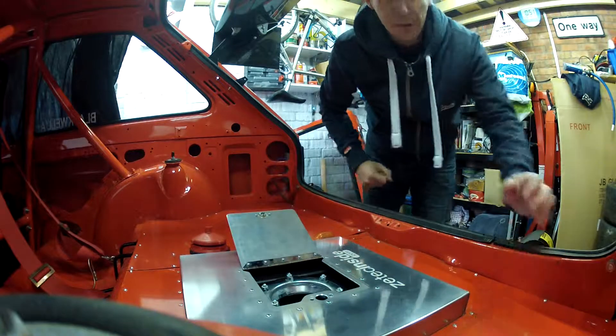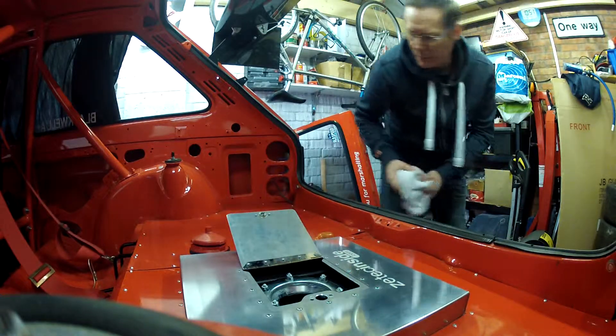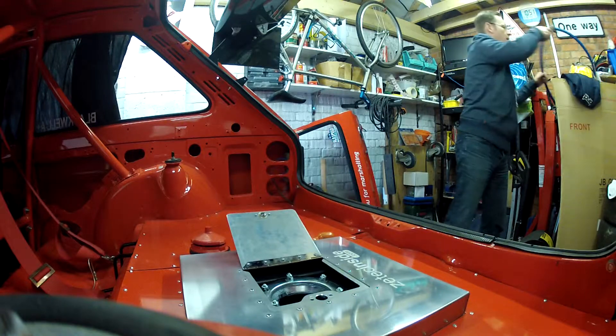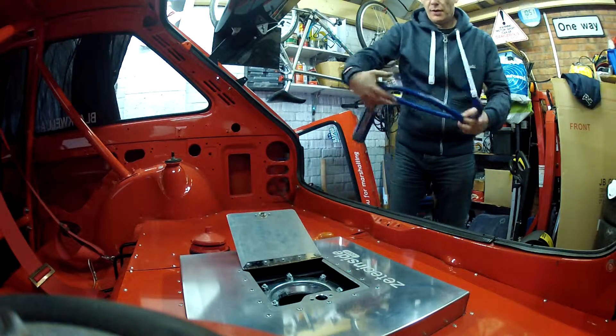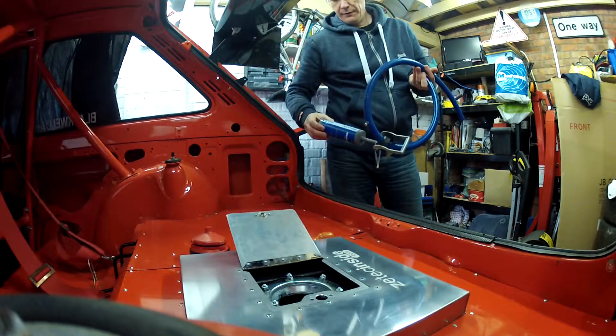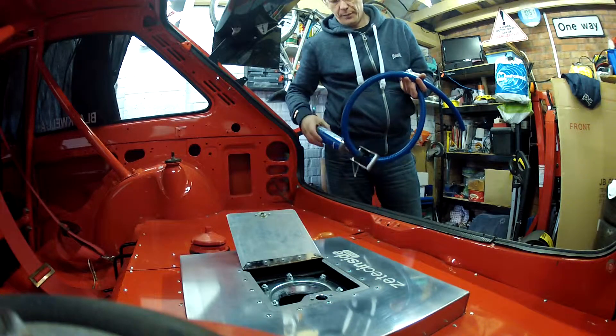Morning. Hopefully you can see everything okay. Today we're going to fill the car with petrol, and the way I do that is to use one of these Polen pumps. These are very good, made by Polen. It's called a quick pump.